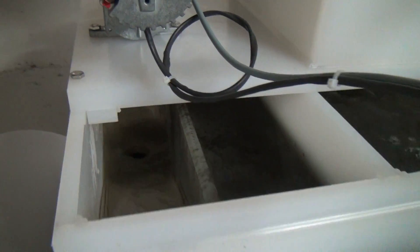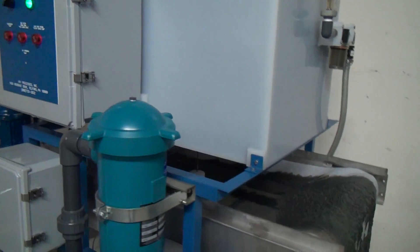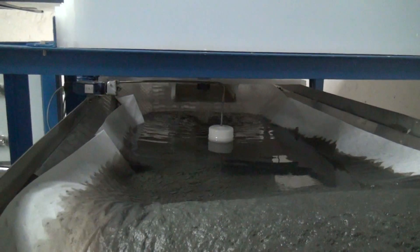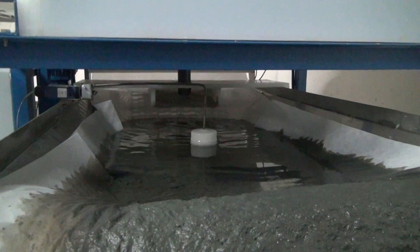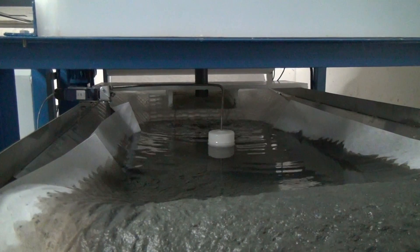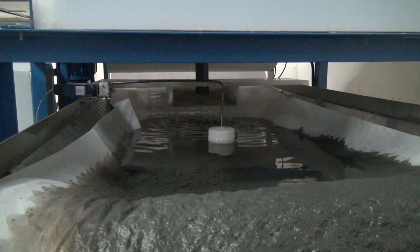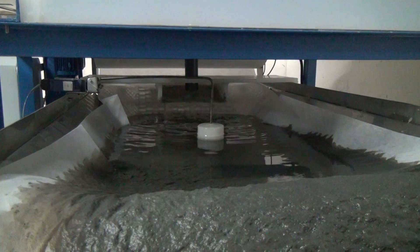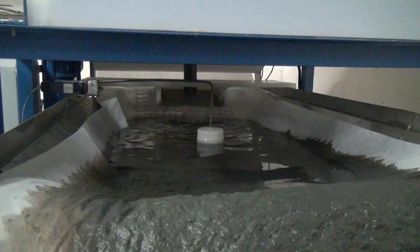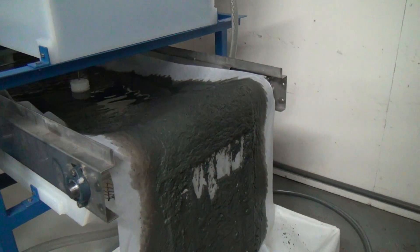As it leaves the weir, it will drain down onto a bed filter positioned underneath the reaction chamber. As the treated water comes down, the paper will filter out the sludge or flocculent and the clean water will bleed through. As the level rises on the bed filter, the float will go up and activate the conveyor belt, advancing and bringing in new paper, and advancing the sludge into the sludge bin.